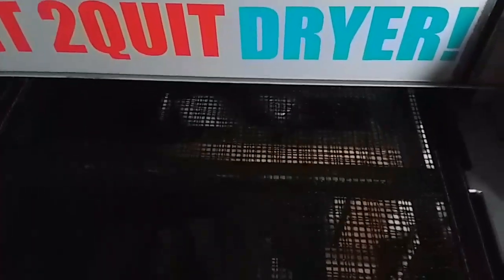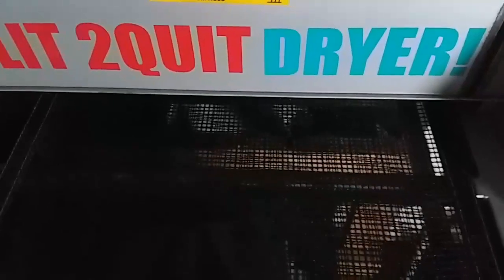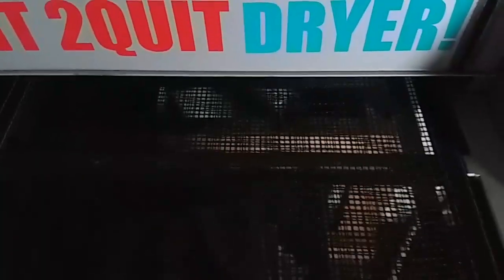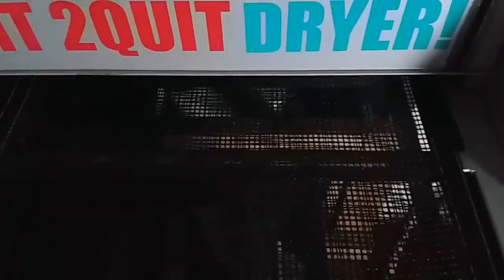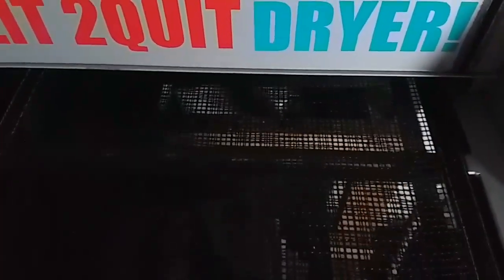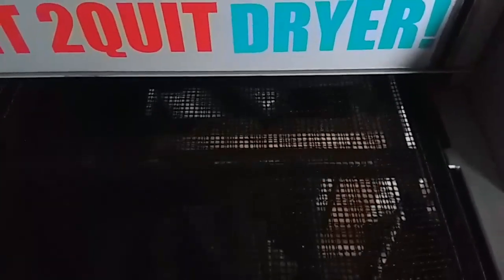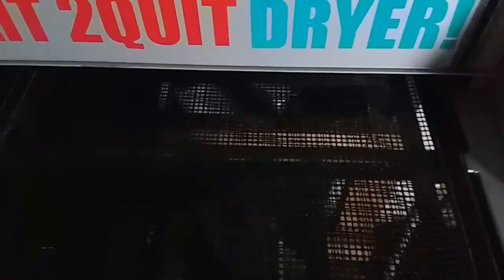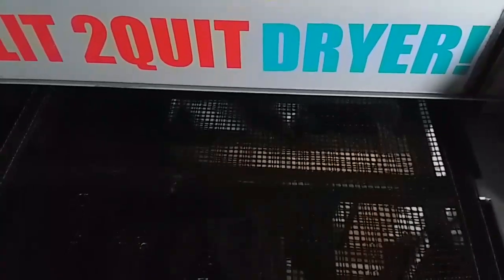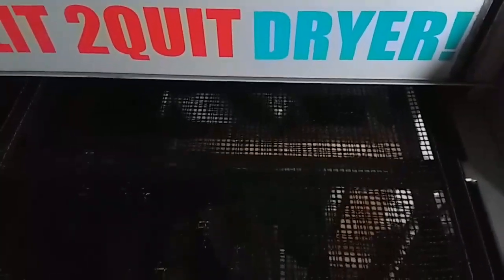You veteran guys already know this, but for you new guys — if you're down south where it's warm, that's great, but today happened to be a cold day. I had to take my ink inside to make sure it had the viscosity to push through the screen, because your ink can also get cold and stiff. Make sure you warm your ink up — bring it inside the house and let it get warm so it can flow and you can push it through the screen. Especially your whites — printing whites when it's cold doesn't work too well.